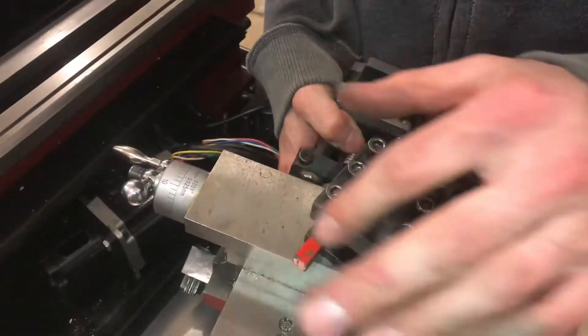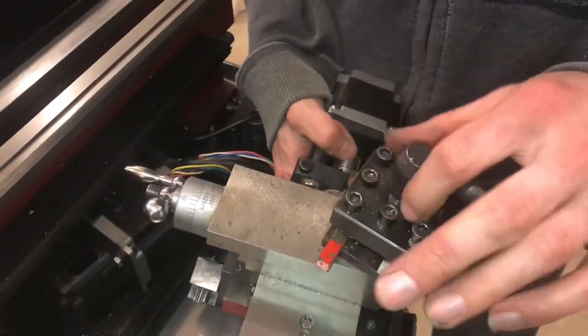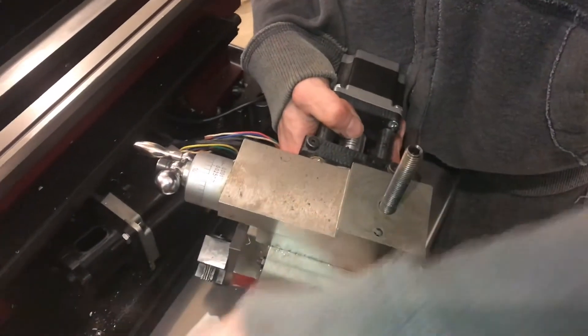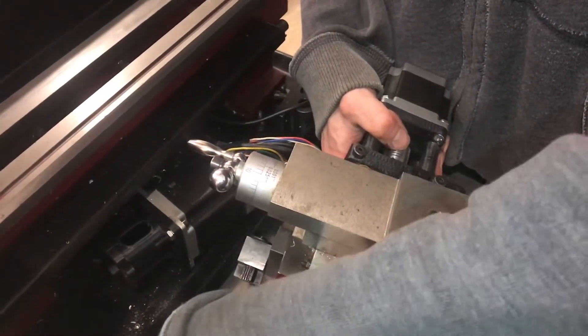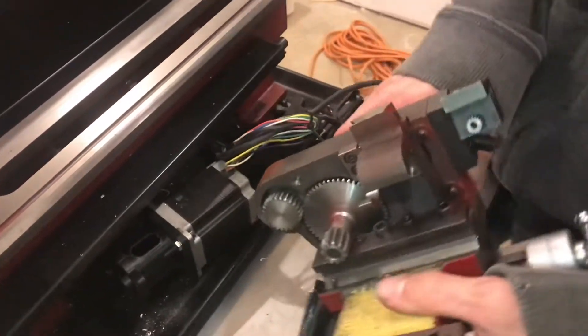It's kind of an awkward shaped unit, but if you take off the tool post, you can spin the thread out. So now we have more of a flat surface to flip it over.